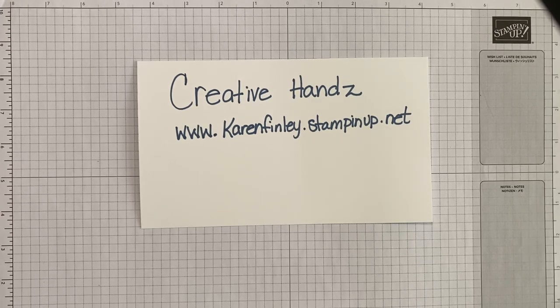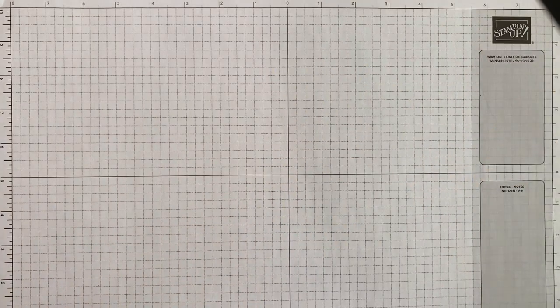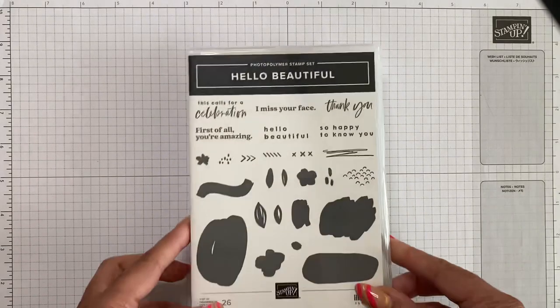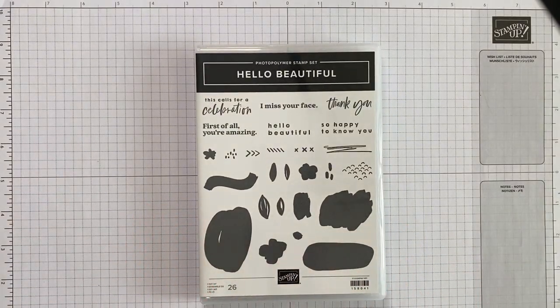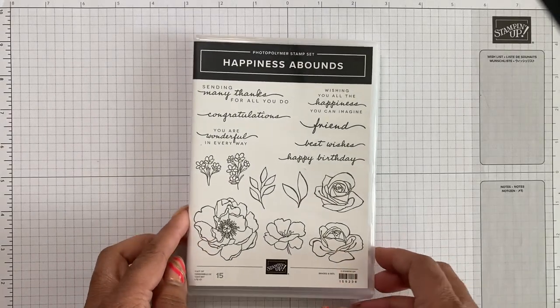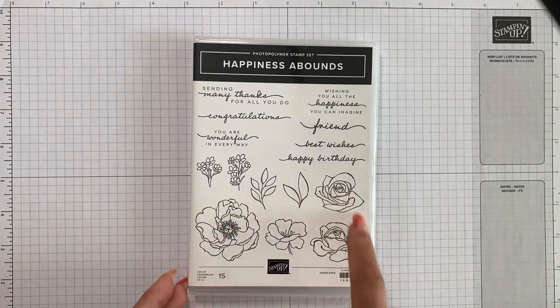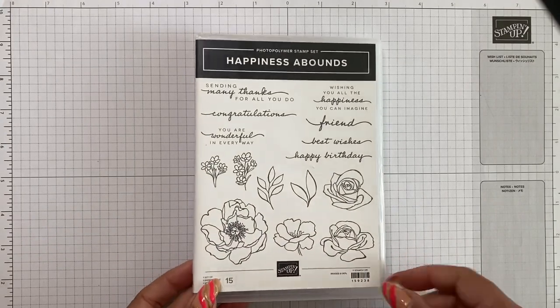I am working off of three different stamp sets — using images from one and sentiments from two of the others. For this Hello Beautiful, I am using the This Calls for a Celebration stamp. It's a beautiful set with a thank you, some images, and 26 images total. The next stamp set I'm using is Happiness Abounds. The sentiment I'm using from it is the Congratulations — very elegant and pretty — and it also has florals.